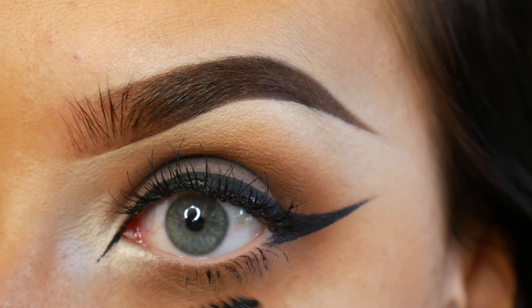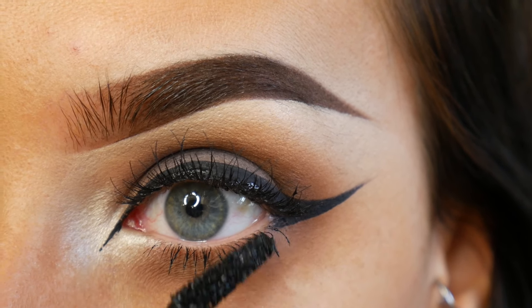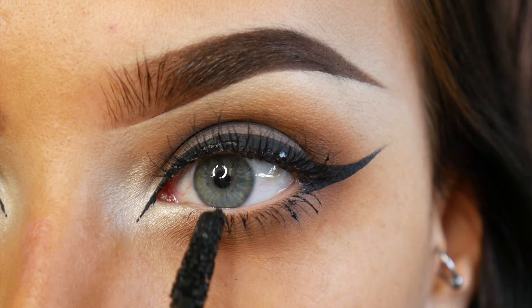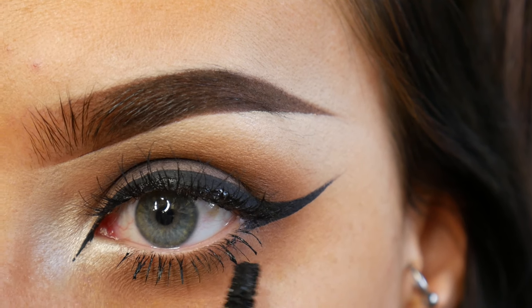The false lashes that I use for this look are In Vogue number 10s which are really nice wispy lashes, and then to top off the look I'm just using lots of Zoom mascara on my bottom lashes, making sure they're really loaded up with product.